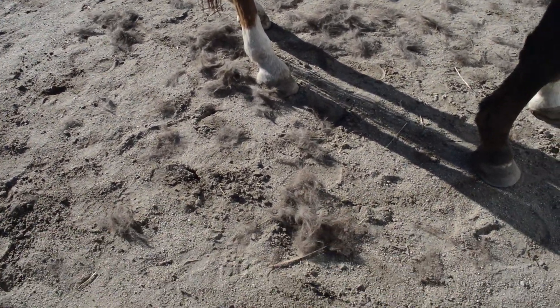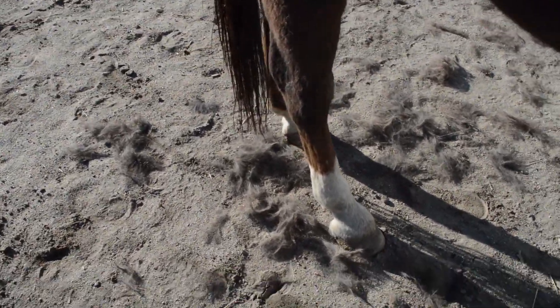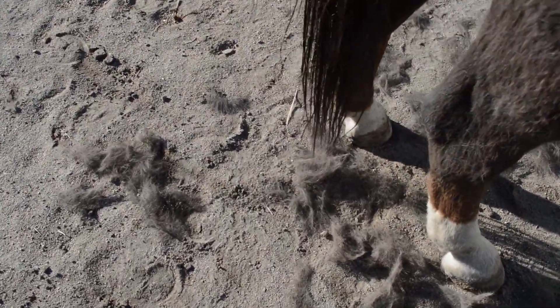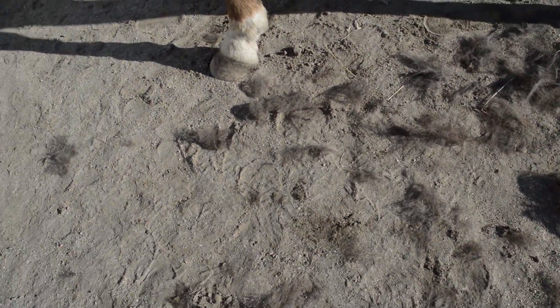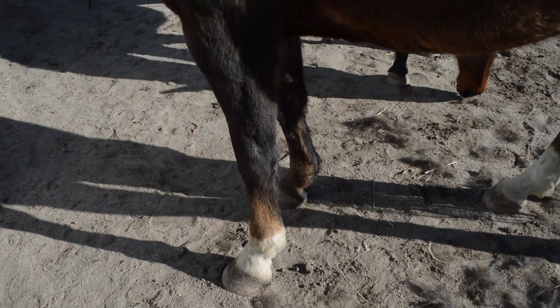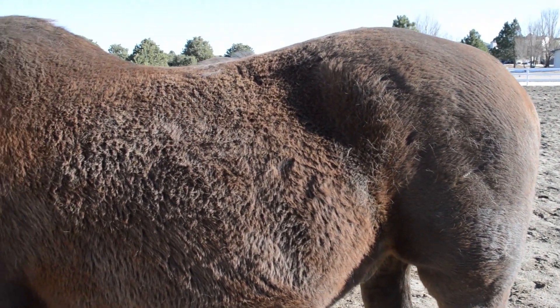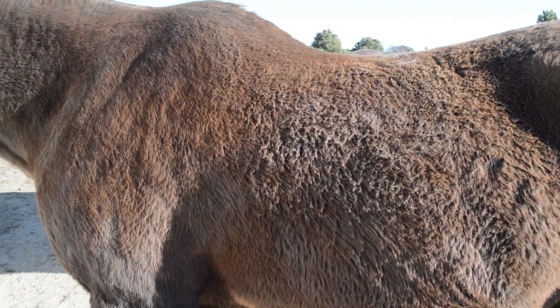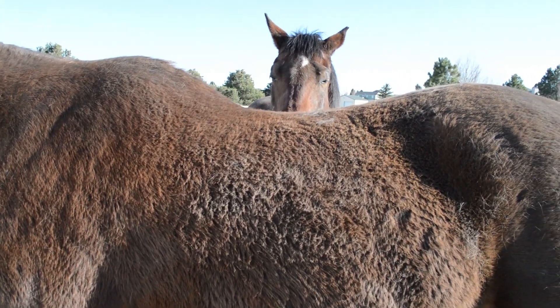I just used my DIY shedding tool on Frisbee for a little bit and judging from the piles of hair on the ground, it is actually a really useful tool — can you see all the hair? He still has a winter coat, but it's definitely going to be an improvement, and hopefully this will help him shed out faster.